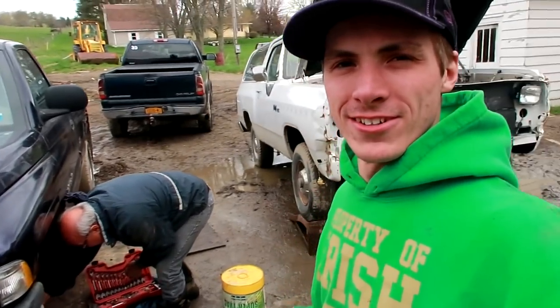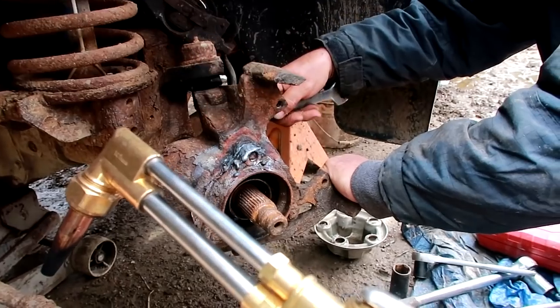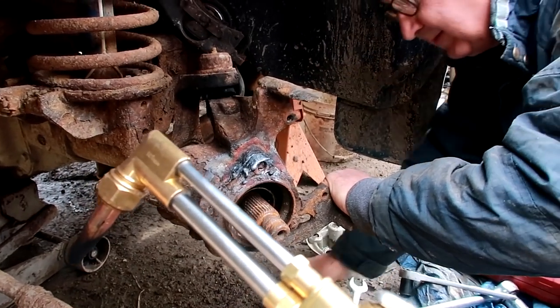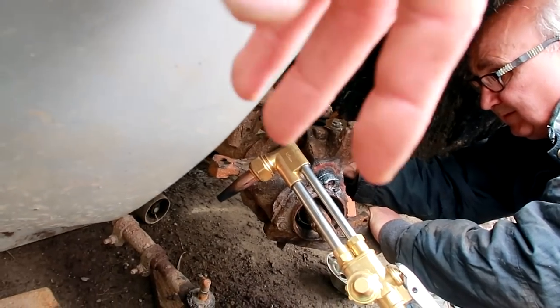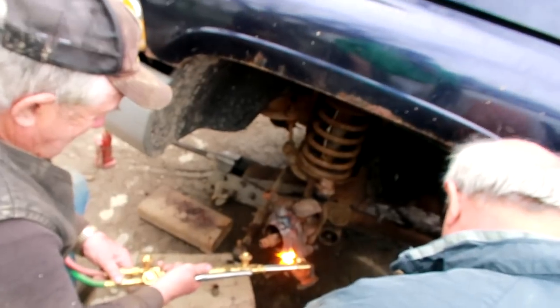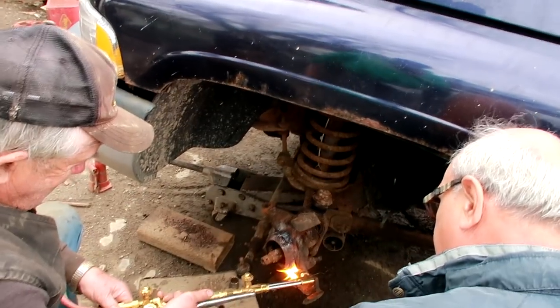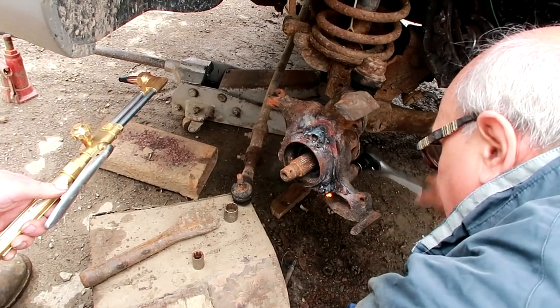I'm having fun with these too. So we're replacing that bearing right here today? Yeah, that and the universal and the seal. Did Danny take this off-roading or something? Is that why it's like this? I think you guys are doing excellent considering how rusty that thing is. I can't believe you even got the first one to go — that makes it so easy.